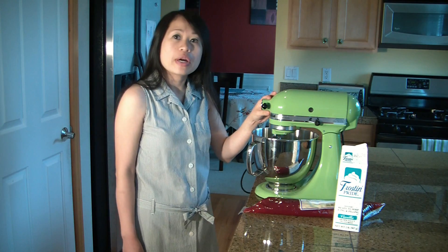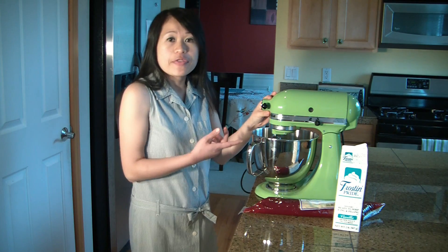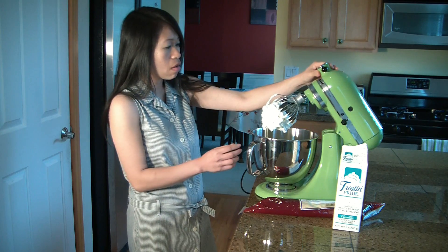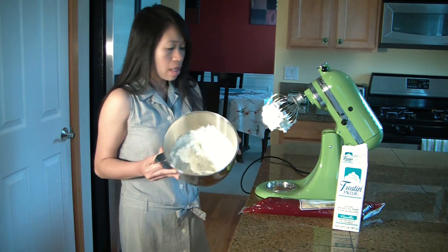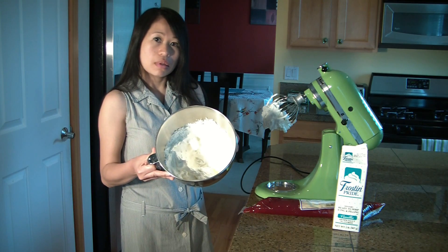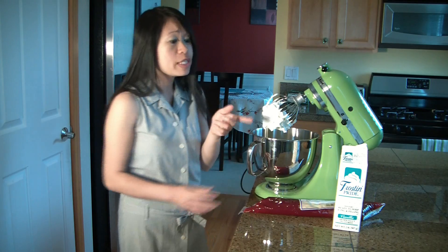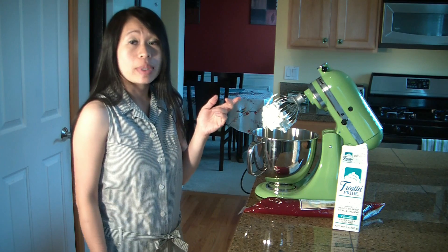So our product has been whipping for about no more than two minutes, and this is what it looks like now. You can see how thick it is, and it's already pre-sweetened, unlike whipped cream.